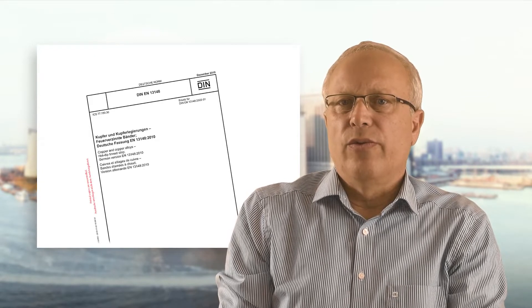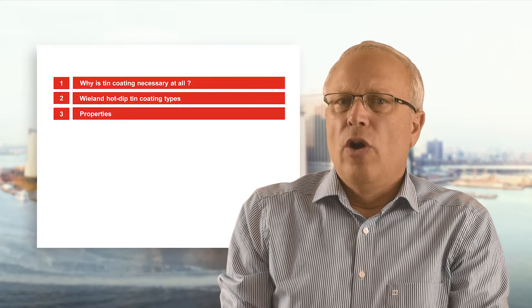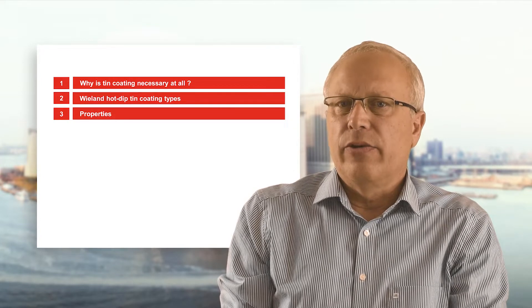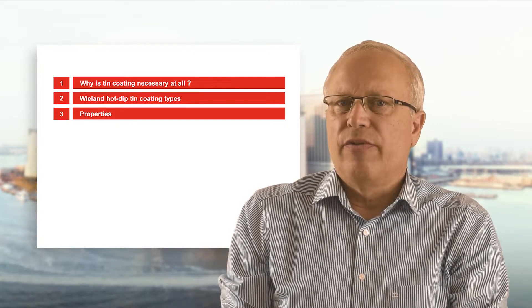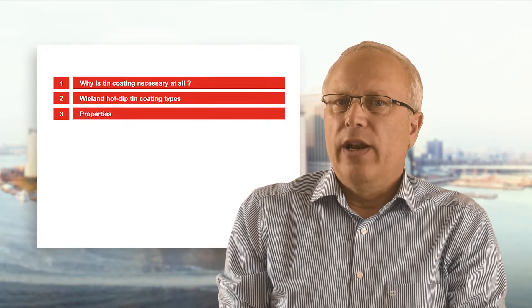According to DIN EN standard number 13148, such visible effects are acceptable. The following presentation will answer the question of why tin coating is necessary at all, and will explain the different types of hot-dip tin coatings available as well as their properties.